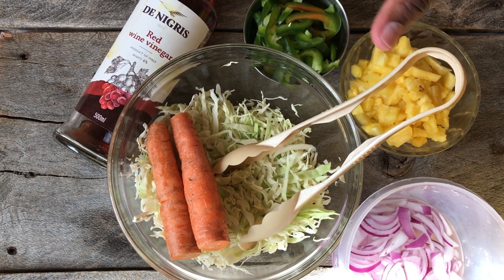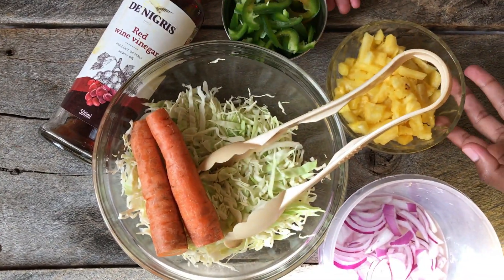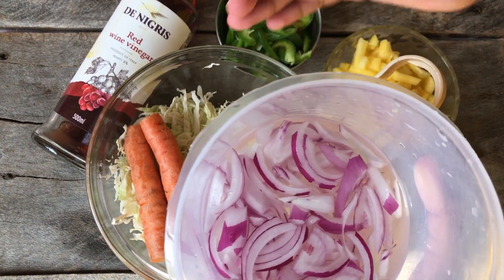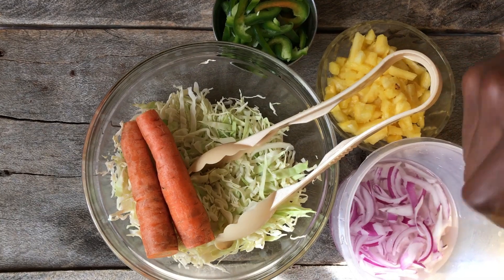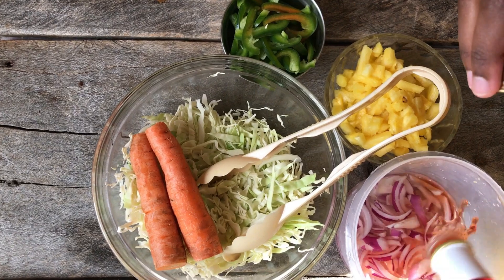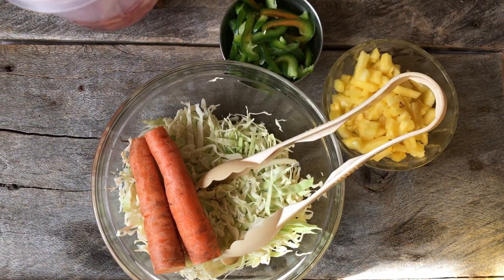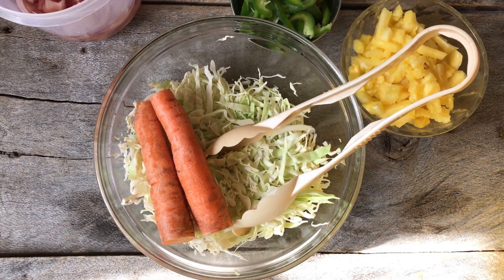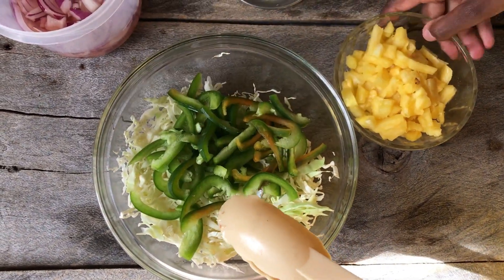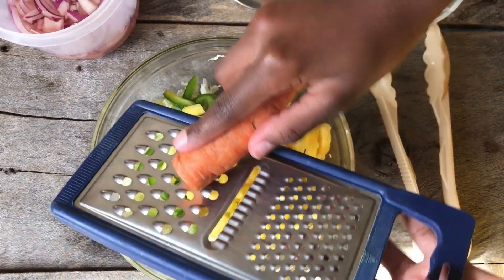I have the ingredients for the coleslaw: some cabbage, some carrots, hoho, some pineapple, and some onions. What I like to do is soak the onions in water with a bit of vinegar to get rid of that pungent smell and taste. If you don't have vinegar, you can use salted water and rinse afterwards. I'll leave the onions to soak while I work on the rest, then I'm going to mix them all together — the hoho, the pineapple — and grate the carrots in.